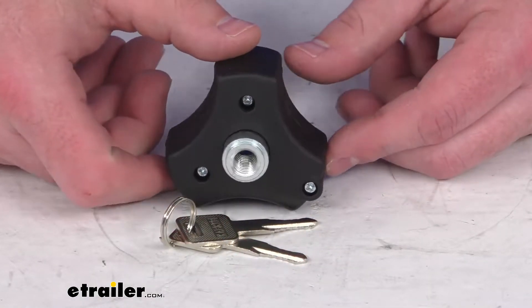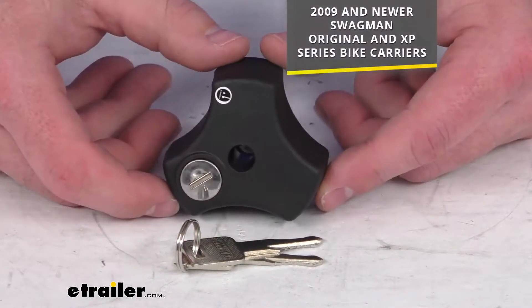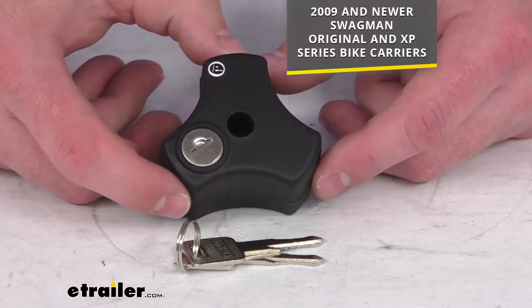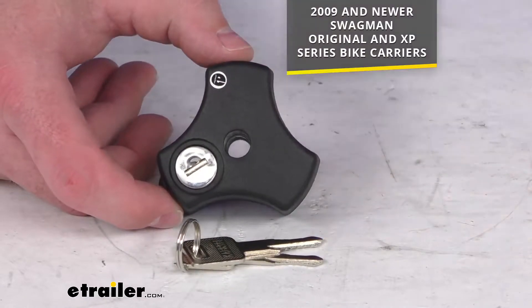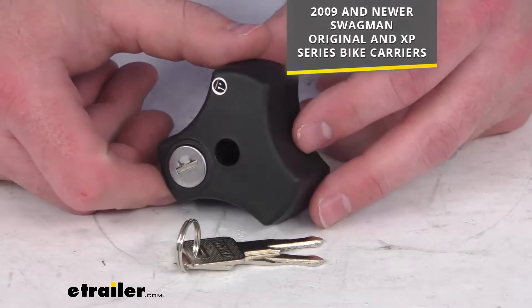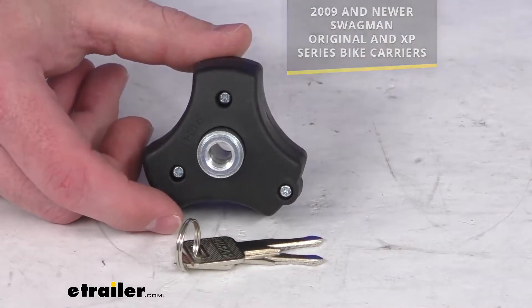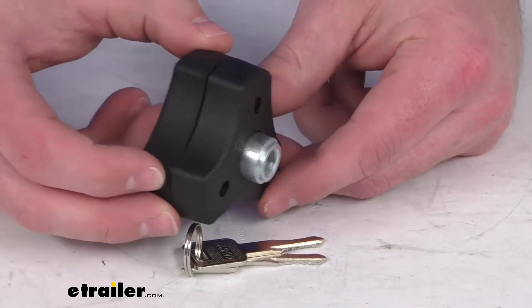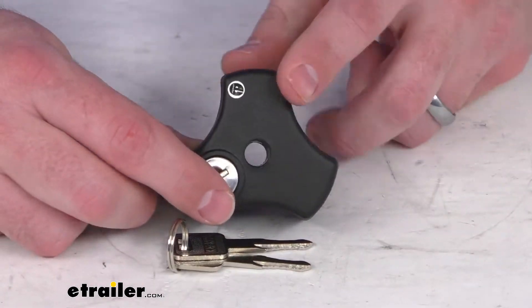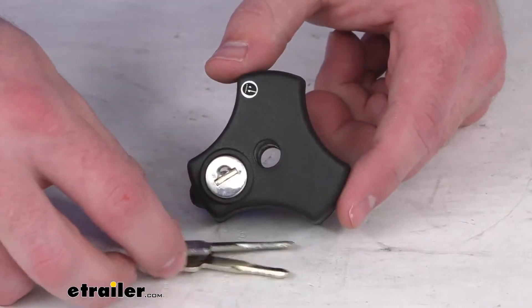This is going to replace one locking knob for your Swagman original or XP series bicycle carrier that was manufactured after 2009. Any of those from 2009 and more recently, this will be a direct replacement from Swagman, so you can trust it is going to fit right in place of that original and give you that extra security to secure the top plate of your bike rack in place.